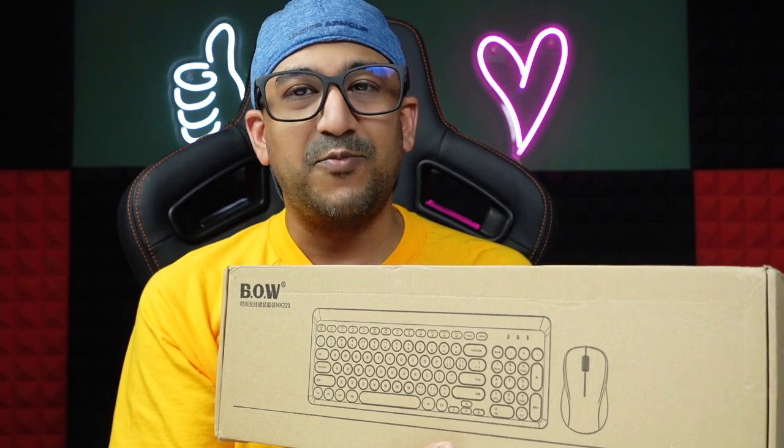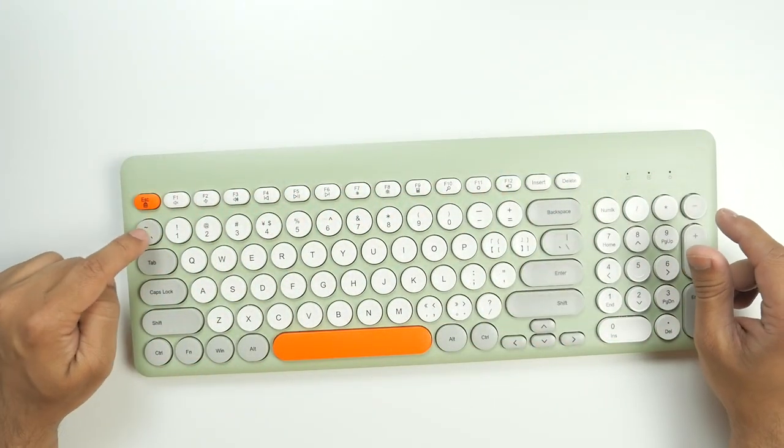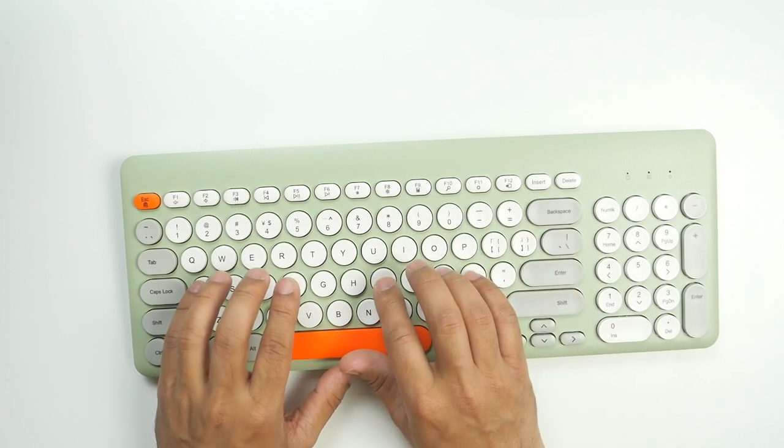I'm going to play some games with this one to check the in-game experience and whether the stereo is working. As I'm not a gamer, I don't have a keyboard and mouse for playing games, so I also bought some. Here is a set of mouse and keyboard — look at the design and the colors. I think the color selection is very good and all the colors blend nicely.